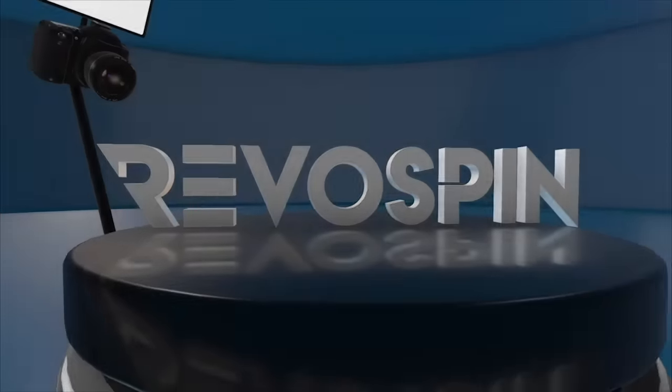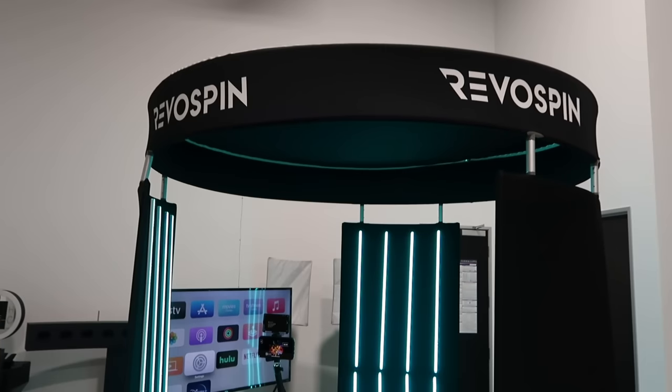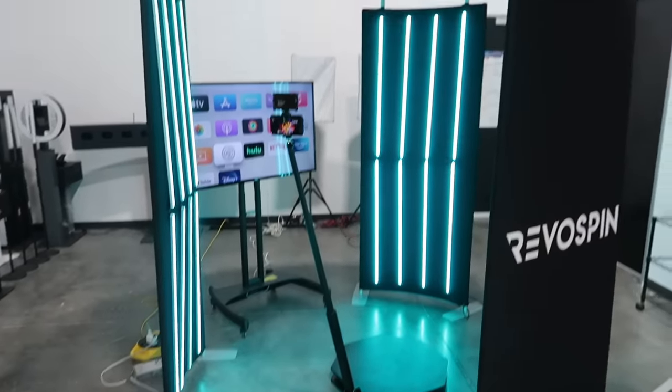Hey, this is Mark with RevoSpin. I'm going to show you the 360 photo booth. We got the 360 photo booth deluxe enclosure — it's the RevoSpin deluxe enclosure.